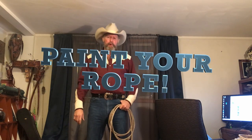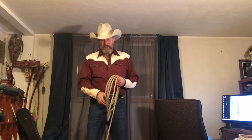Howdy, welcome back to the Rhinestone Rope Replace. Today we're going to talk about your spot cord trick rope — how you should treat it, whether or not you should paint it. Go ahead and subscribe if you haven't subscribed, push the like button and share — I'd appreciate it.